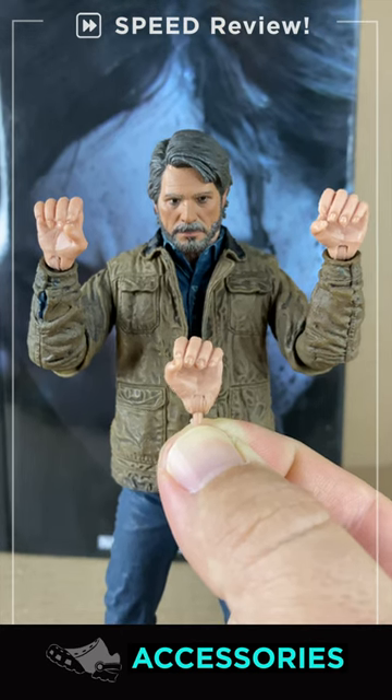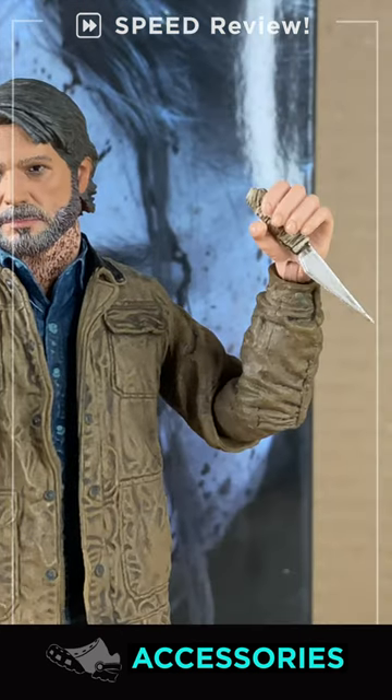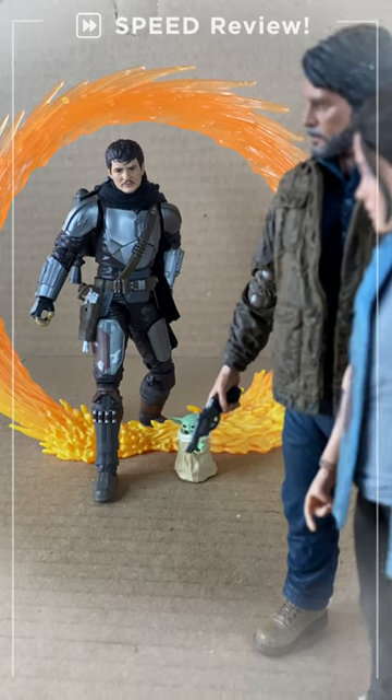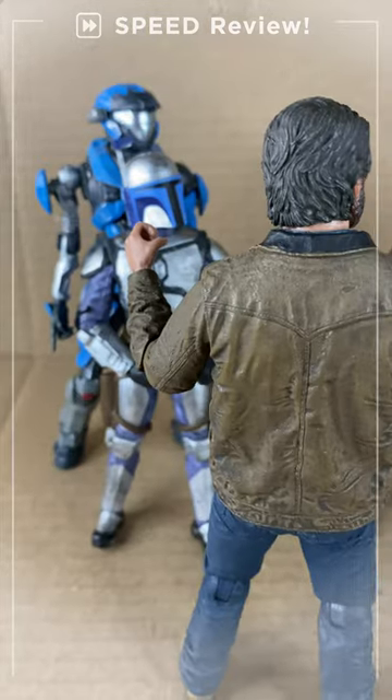He comes with three grabbing hands. Good job. Pistol and pistol finger, plus a shiv. No backpack, but the Drifter Bruce one works fine. Pedro Pascal Multiverse. Welcome to Head Ouchie Anonymous.